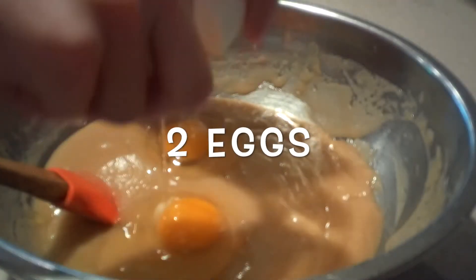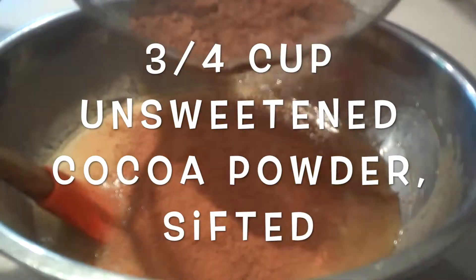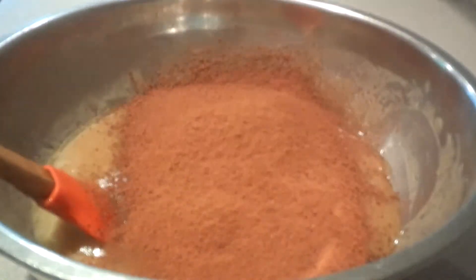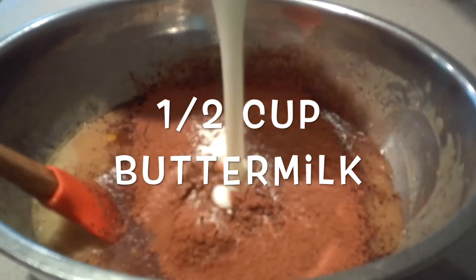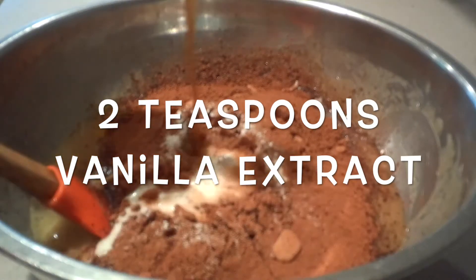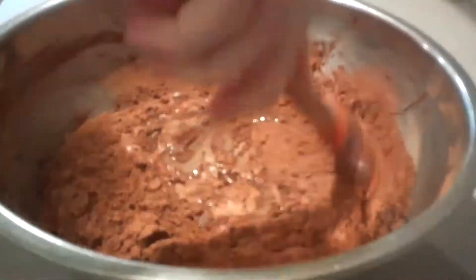Then add in the eggs. Sift in the cocoa powder to get rid of any lumps. Also add in the baking soda, buttermilk, and vanilla extract. Mix them in until they're combined. Try not to over-mix the batter.